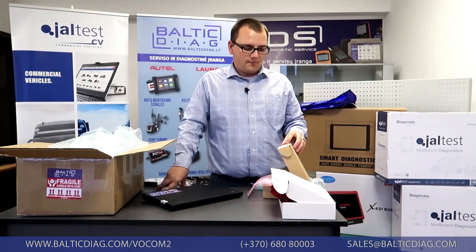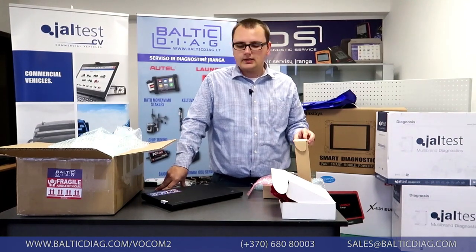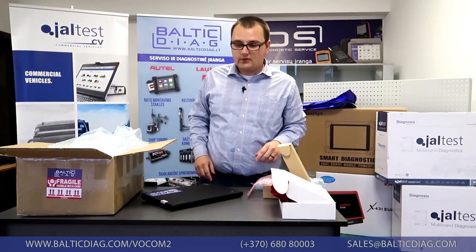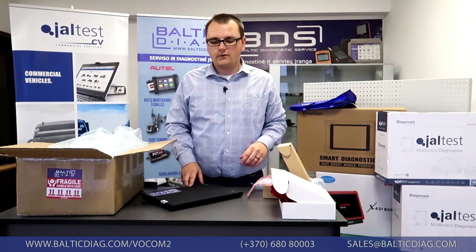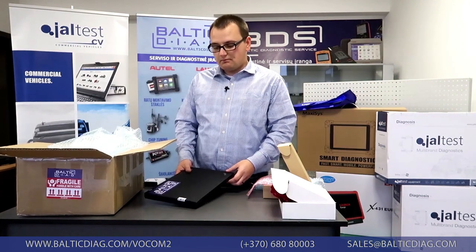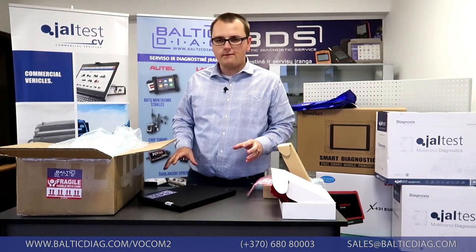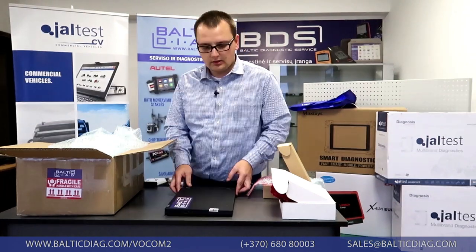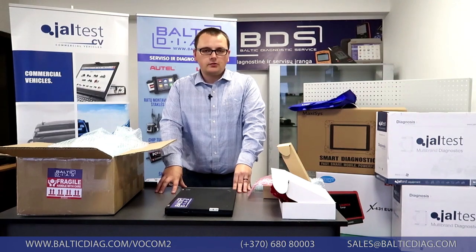VACOM 2 is the fastest interface device on the current market. In order to ensure the fastest connection between your truck, interface device, and laptop, we offer it with an SSD hard drive, 4GB of RAM, and an i5 processor. Sometimes you can get a different brand of laptop, but it will have the same specs or very similar — it's just a matter of the brand. We can also provide a different brand of laptop if you wish.